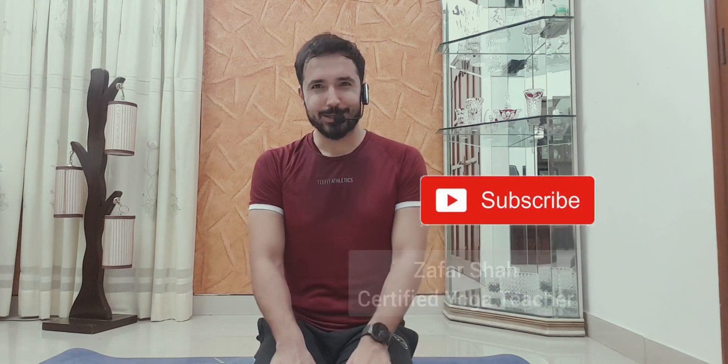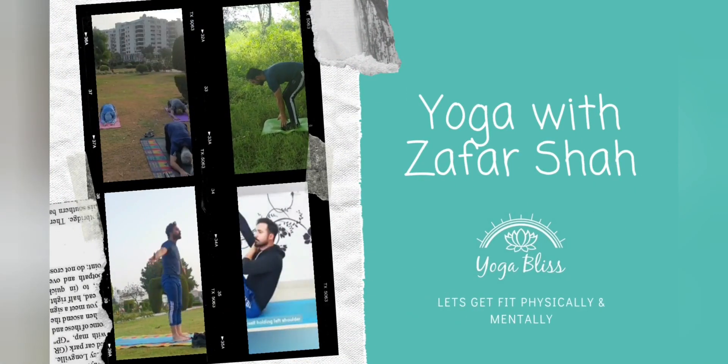Hello everyone, this is Zafar Shah. Today I'm going to tell you what you need to do and how you need to breathe when you are in COVID. Make sure you subscribe to our channel. Thank you all.